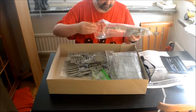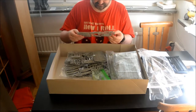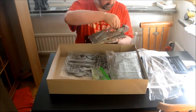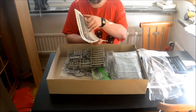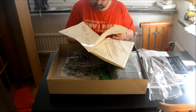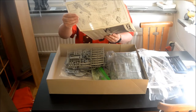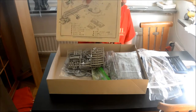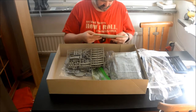This thing is going to be massive even in 1:200 scale. We have one, two, three identical sprues — because I think it rests on three identical legs, if you can see that, or supports.